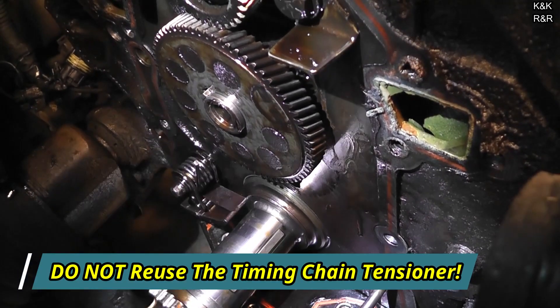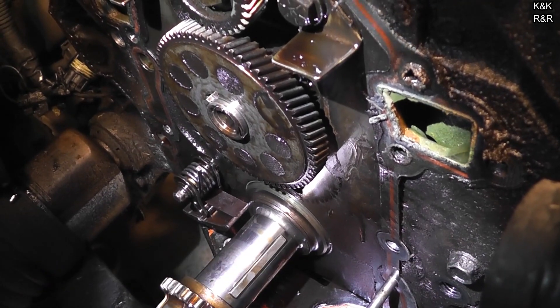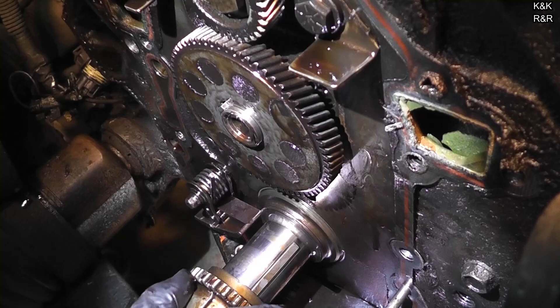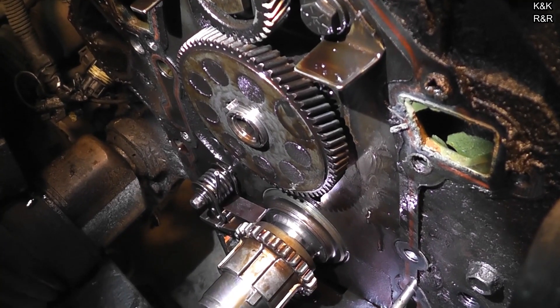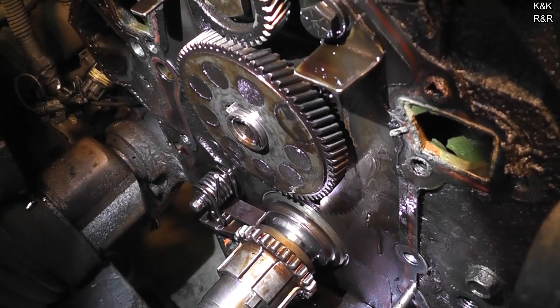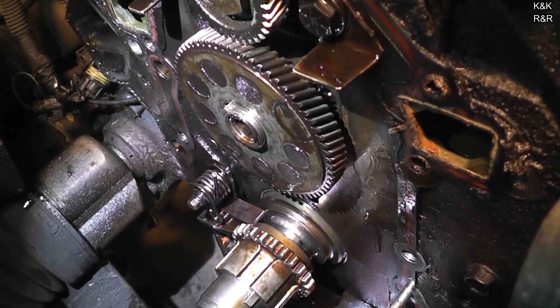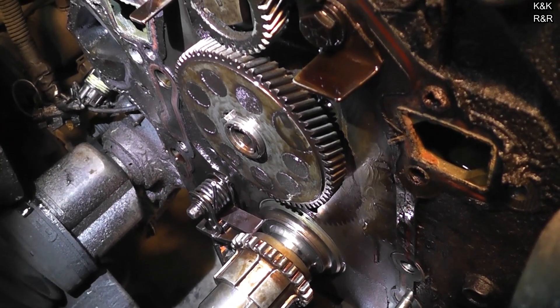I had a timing chain video out a while ago, and someone went in and did the tensioner but didn't replace the chain. Well, guess what happened a month later? The chain died. I felt sorry for them, but I knew as soon as they said they put that tensioner on without the chain, it wouldn't have been long. Alright, we're going to take the tensioner off next, then start the massive clean-up.